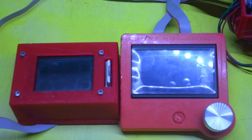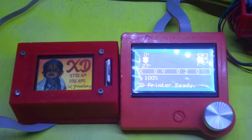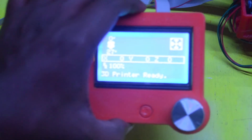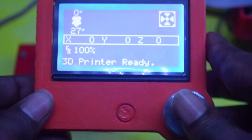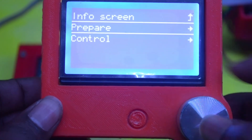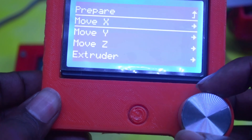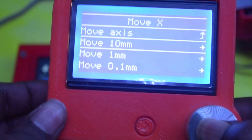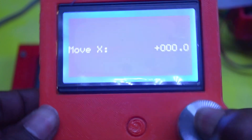Now power on the 3D printer and let's check whether it is working. Finally the display is on! It's responding — I can go to different menus. I'll move it in the X-axis to verify — yeah, it's working, it's moving the X-axis. Finally it's working now!